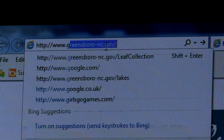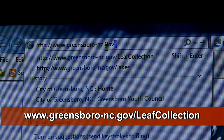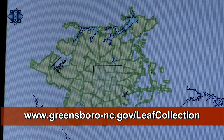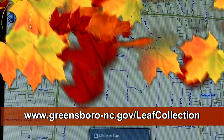To find out when the collection crew will be in your area, visit the city's website at www.greensboro-nc.gov/leafcollection and click on the interactive map. With the map you can zoom into a street level view of your area to find out what streets and areas are complete, where the crews are working, and which areas are pending.